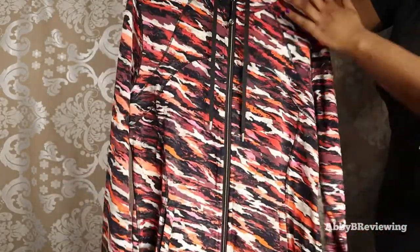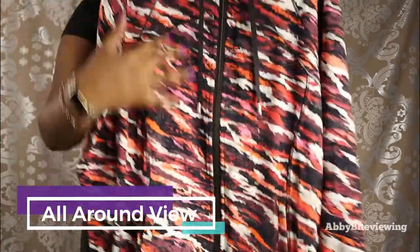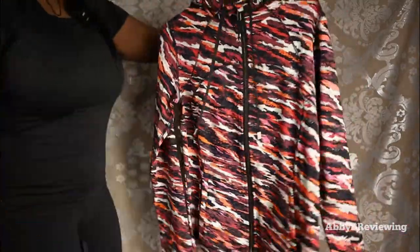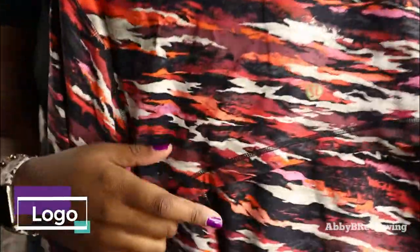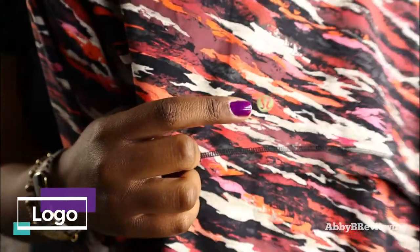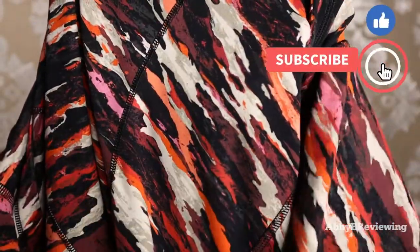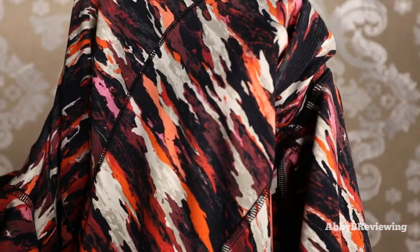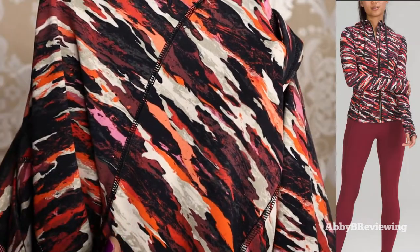I love the way they represented that with this kind of stripy tiger stripe design. Here is the front of the jacket and the back. The Lunar New Year edition does have a gold logo, and that's what we see here — a gold Lululemon logo on the back. One thing I really like about this print is that it has a bunch of different colors, dark tones and light tones, so I think it would work well for a bunch of different skin tones.